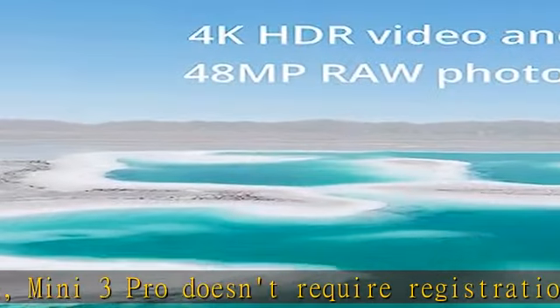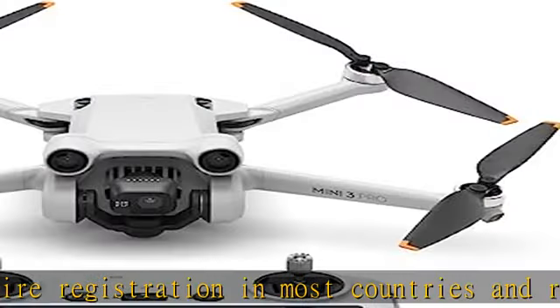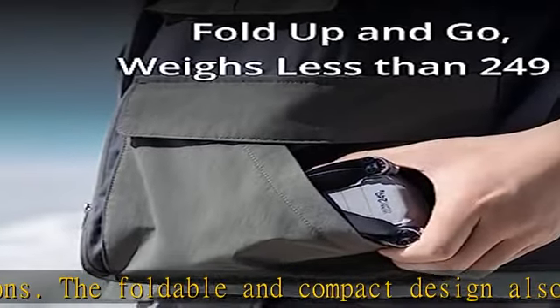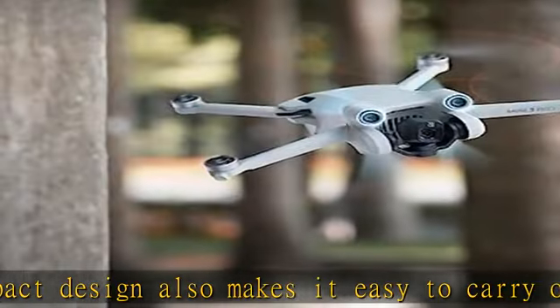Seriously pro shots — capture your world in remarkable detail with 4K/60fps video and 48MP photos. The advanced camera system supports dual-native ISO and f/1.7 aperture for high-quality imagery, night and day.